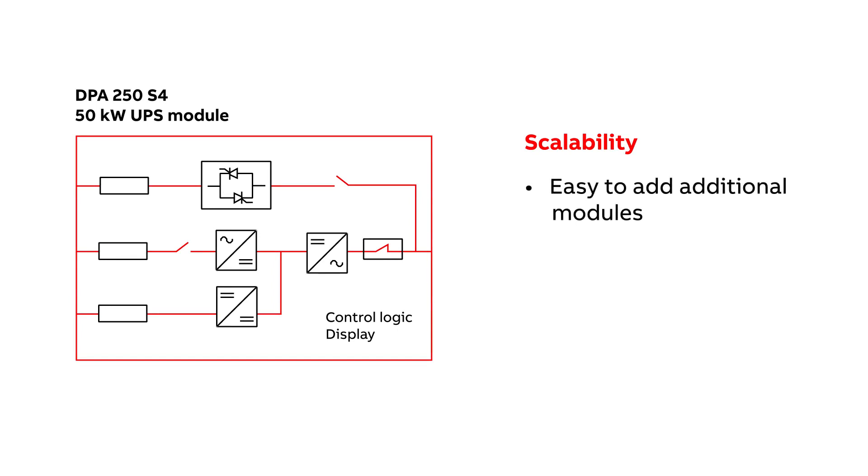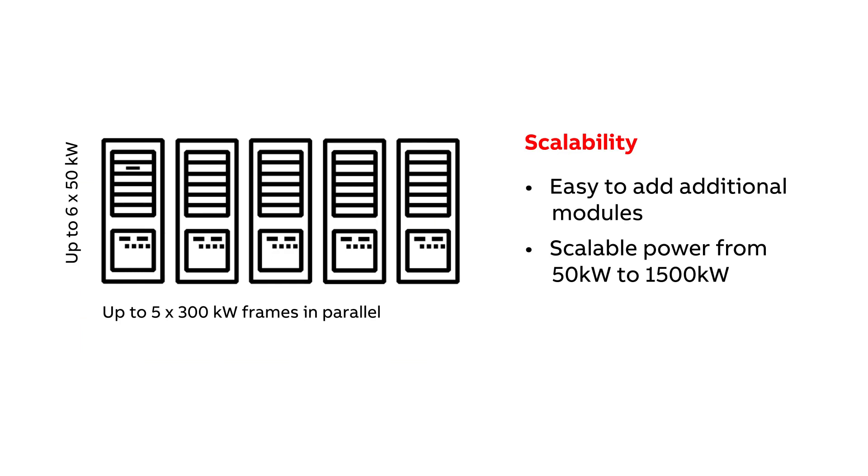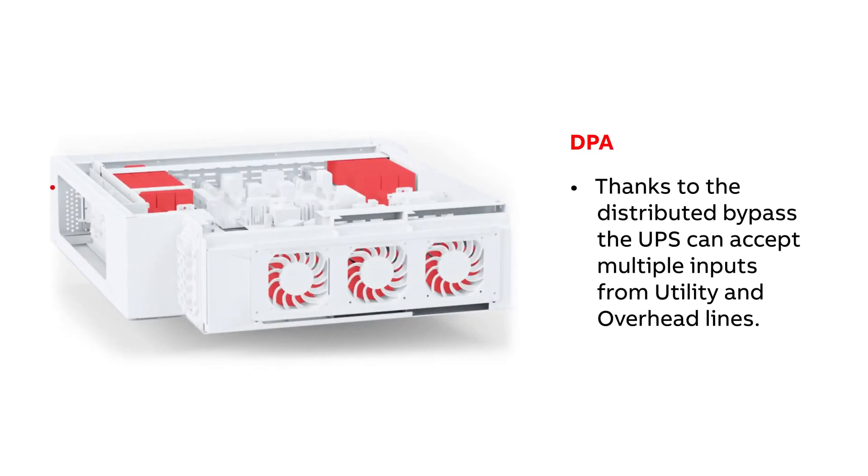The customer can easily add more modules in case of increased power demand. If needed, five cabinets can be connected to provide up to 1,500 kW of power for the standard DPA S4, and seven 50 kW for the dual frequency solution.